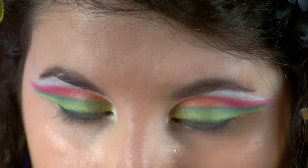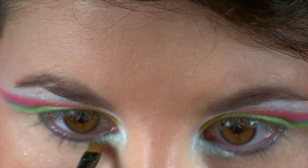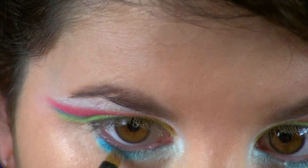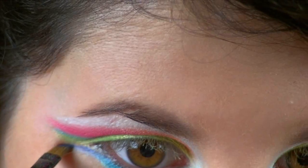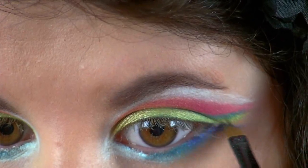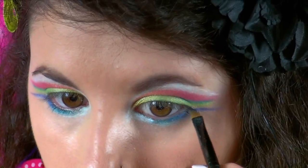Using a white highlight, I just applied this on my brow bone and in the inner corners of my eye to really make those colors burst. Just below my waterline, starting with a light blue eyeshadow and gradually adding darker blues to fade into a dark purple eyeshadow — you want this look to look faded. It kind of reminds me of tie dye, but that's the 70s.